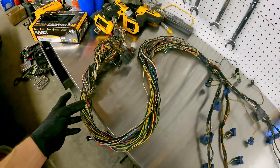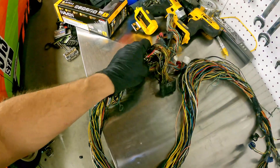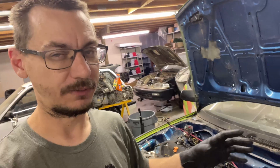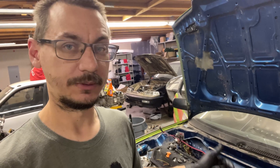The next thing I've got to do is count how many wires and figure out what I'm going to do with the connector. I've counted 64 wires — not including the alternator wire and the starter wire, since those aren't going into the little connector. I found a 70-pin connector when I was looking, so I'm going to order that one.